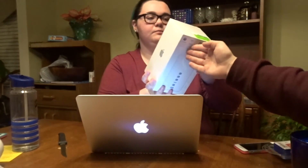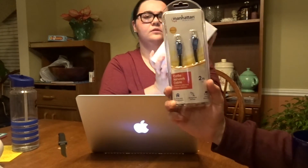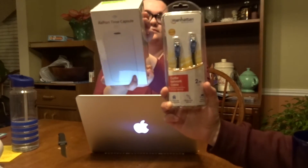Ohhhh! We still got to go through the whole thing. Also, I got this Airport Time Capsule — and don't forget the cord, the cord goes with it. This has 2,000 gigabytes.